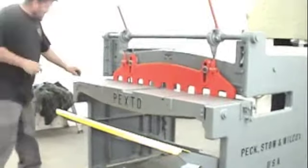This is some 18 gauge steel. It cuts up to 16 gauge on this one — sorry, it's 16.